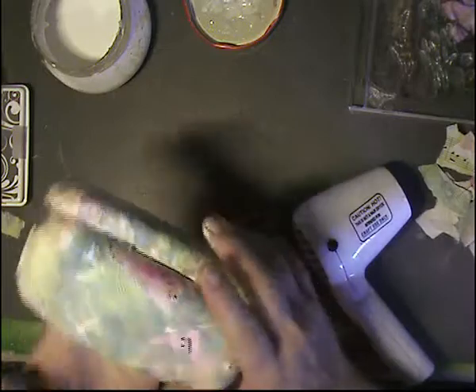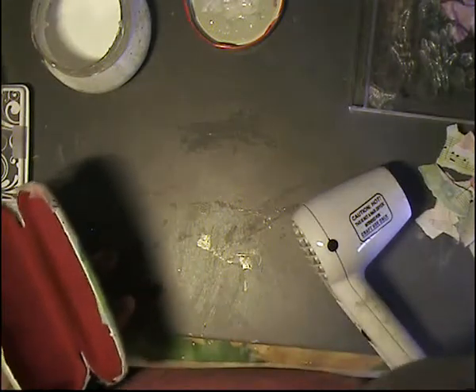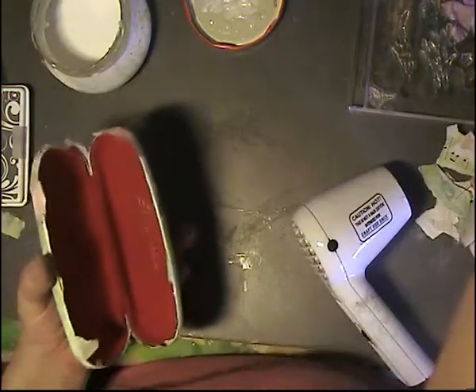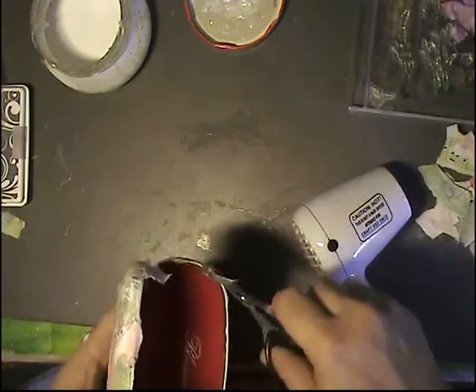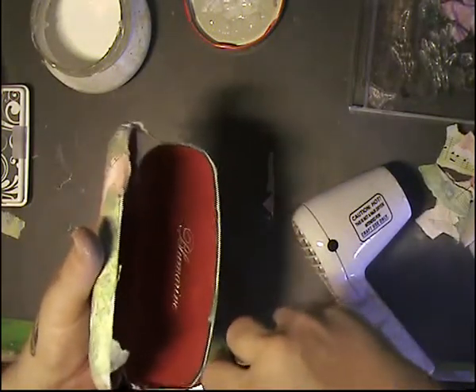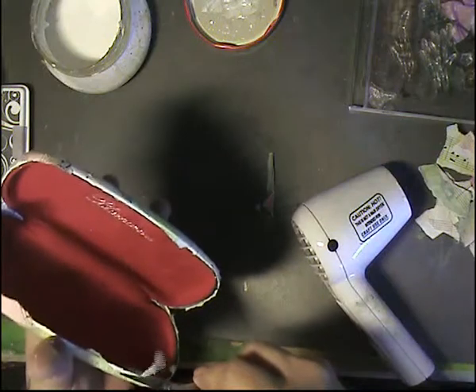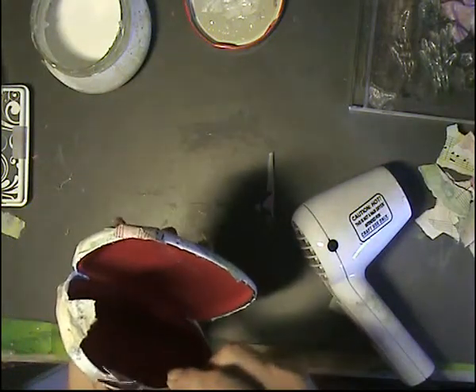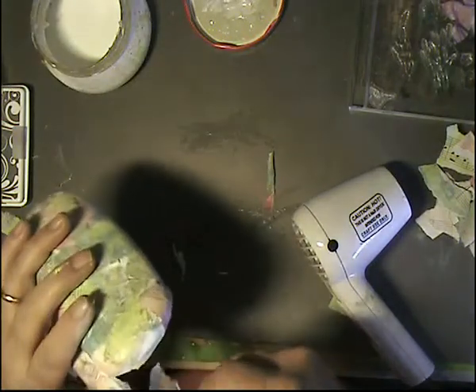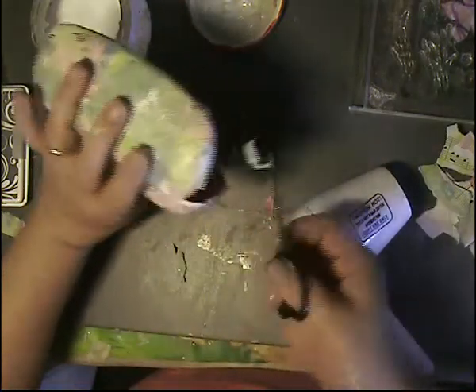I'm going to try cutting the excess here — and that's looking pretty cool! I'm not doing the absolute best job; I'd probably want to go back and make sure there are no more white spots. But I'm going to start stamping now so some of that can be covered up. Sorry, I'm just cutting it away off camera.